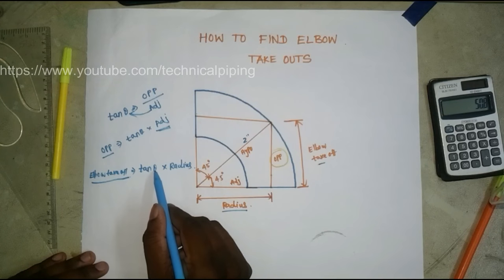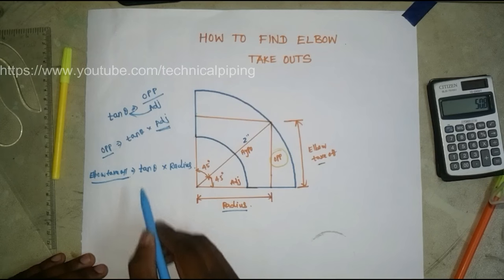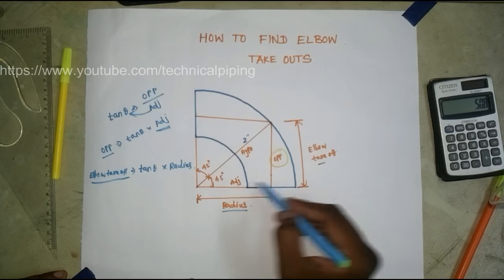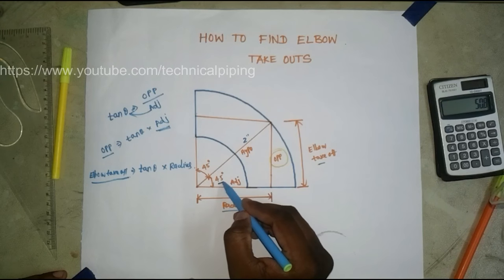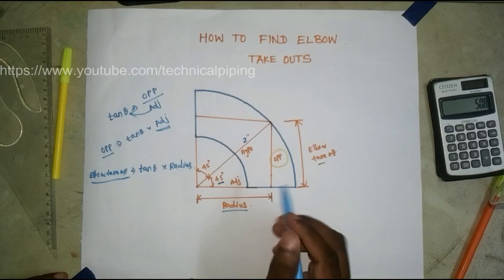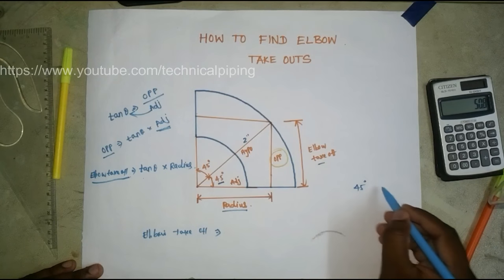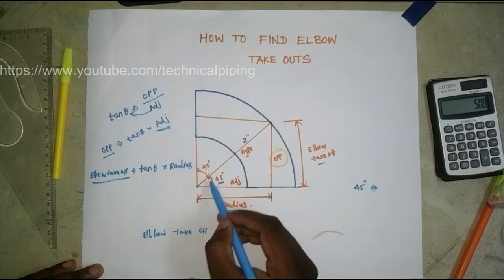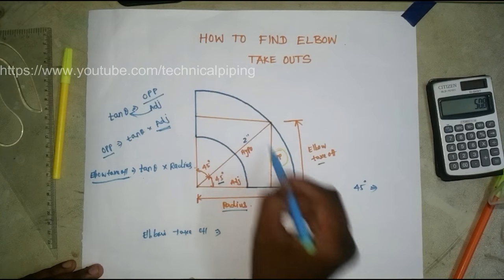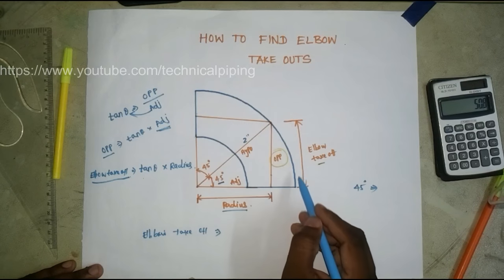Now, what is theta? Theta is the angle of the triangle, which is 45 degrees. That 45 degrees is equal to the half angle of the elbow. The elbow angle is 90 degrees total, so 45 degrees is half of 90 degrees — this is a 90-degree elbow.